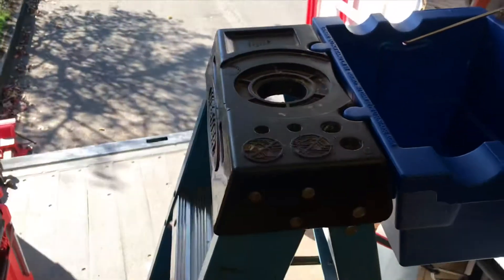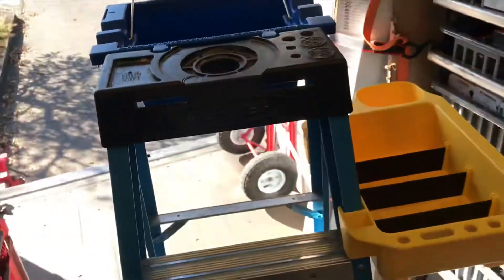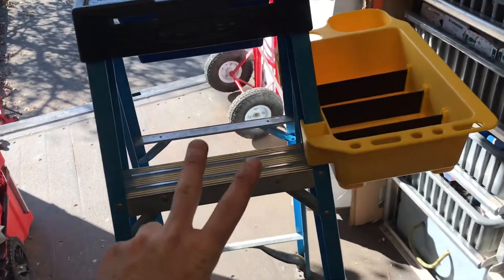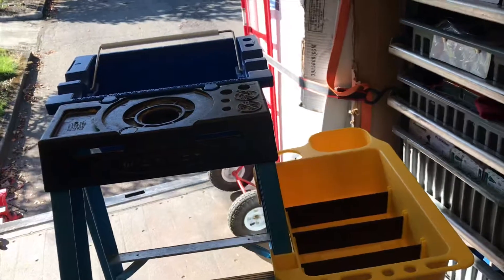It fits these Warner ladders pretty much spot-on. Why do I like ladder buckets so much? Well, if you've ever dropped a power tool off the top of a ladder and hurt the customer's floor, or hurt your power tool, then you know it's really nice to have buckets at the top of your ladders.